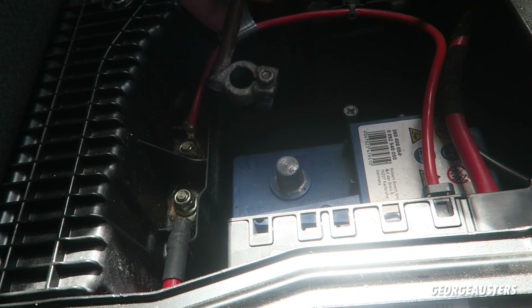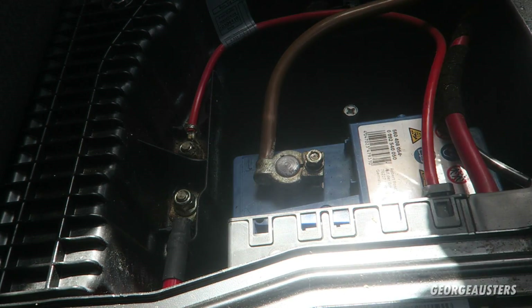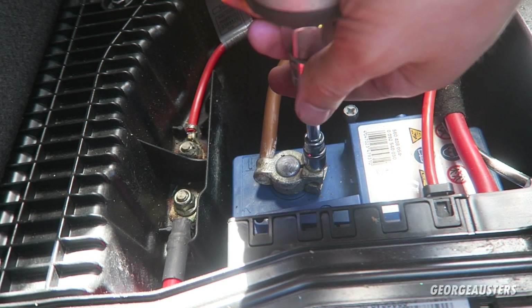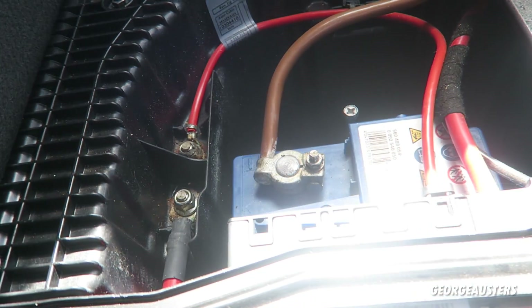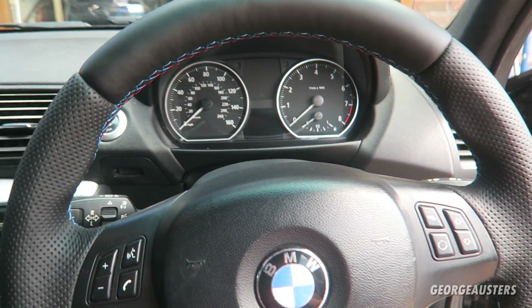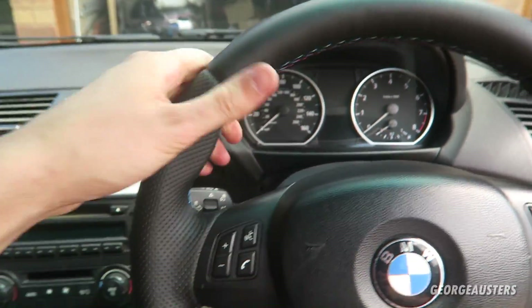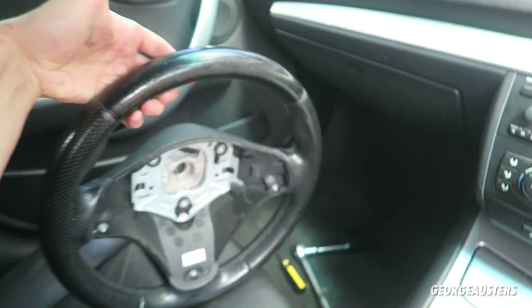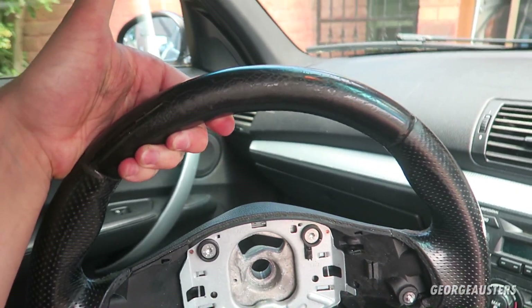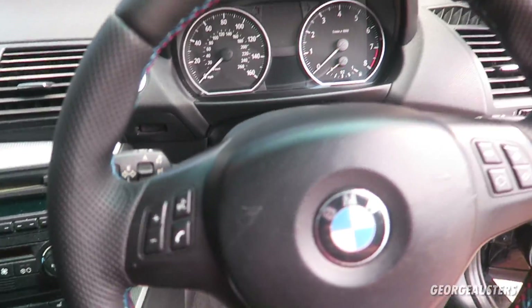Now all we need to do is reconnect the negative battery terminal - and job's done. Now take a look at how much nicer this new steering wheel is. It looks so much better than the old tatty worn one - I'm dead happy with that.